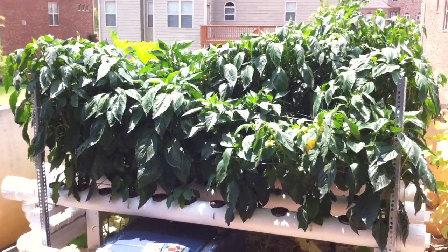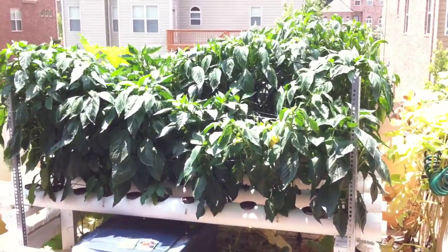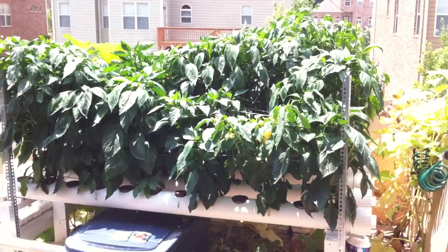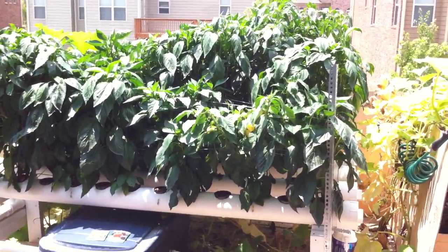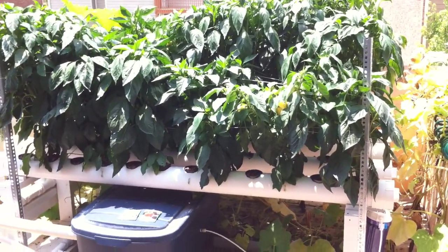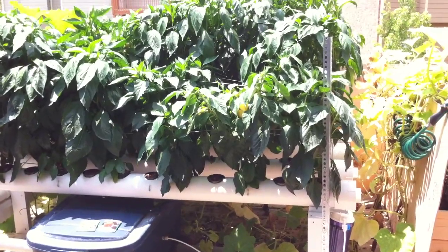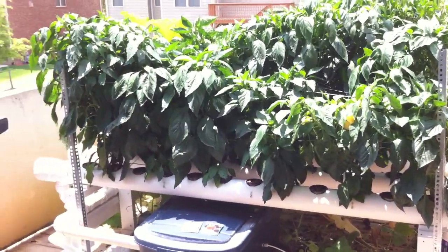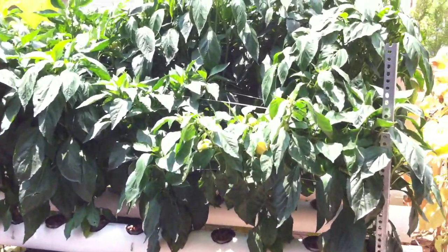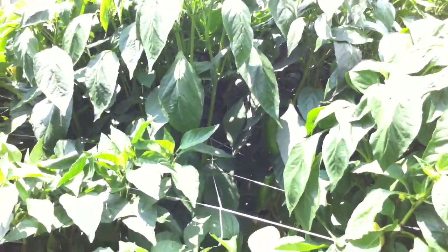Here's a bigger view of the system. What I've added since my last update on the forums was the upright metal post — I use that on the four corners to secure my netting, kind of hold the plants upright together. Right now I have two layers of netting.